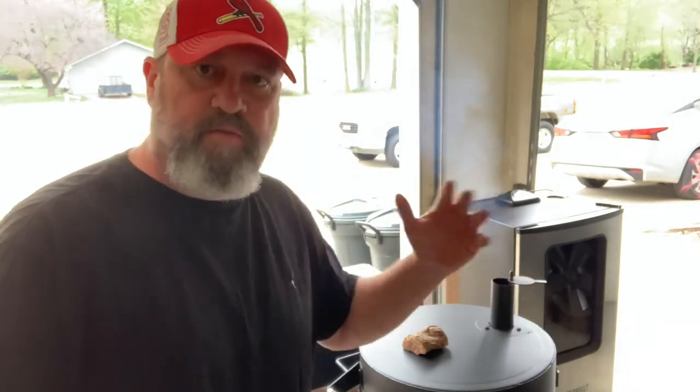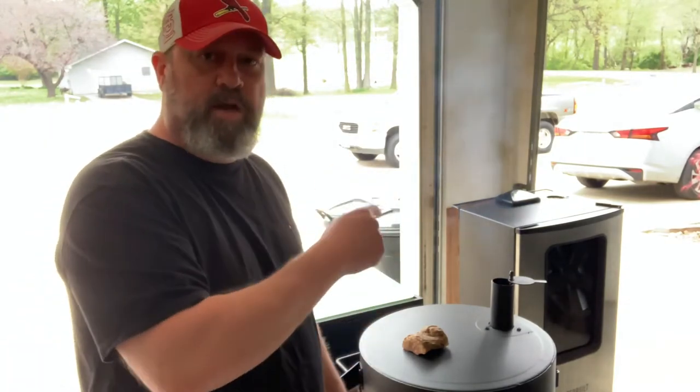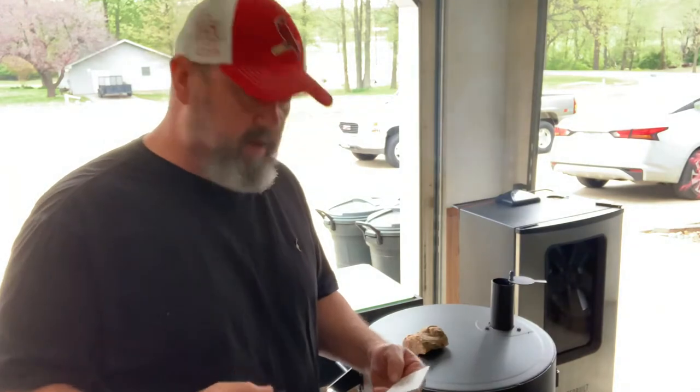We're going to get up to about 350-400 degrees. We're going to do something a little bit different — barbecue pizza on the Ugly Drum Smoker. We're going to do a pepperoni pizza, a white pizza, a chicken, feta, and spinach pizza, and also a beef, green pepper, black olive, and onion pizza. It's going to be fabulous.